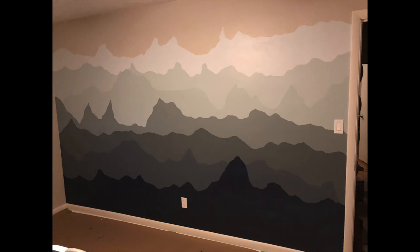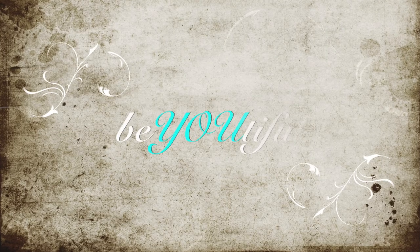There it is everybody! I hope you enjoyed. Trust me, I'm not an expert — if I can do it, you can do it. Thanks for watching.